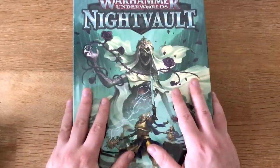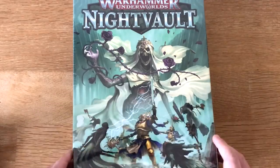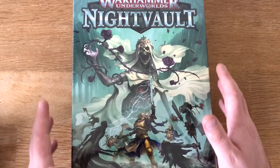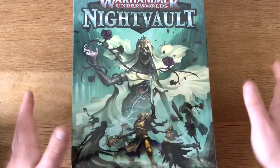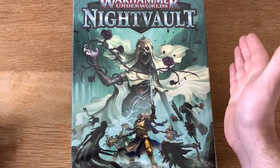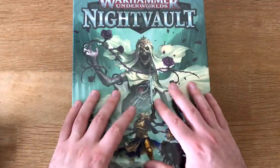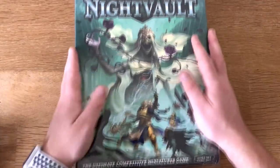This is the follow-on to Shadespire, and I'm kind of surprised they released a sequel as quickly as they did — when they first announced it I was really quite taken aback. But with the whole second edition of Age of Sigmar and the changed narrative of the Realm of Shyish, it kind of makes sense. The first Shadespire box had the Stormcast Eternals and the Blood Reavers, and now this ties in neatly with the second edition, focused around the Sacrosanct Chamber and the Nighthaunt.